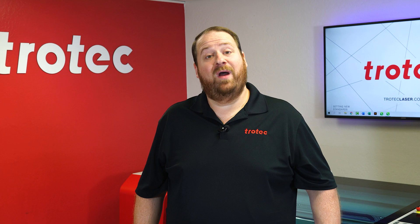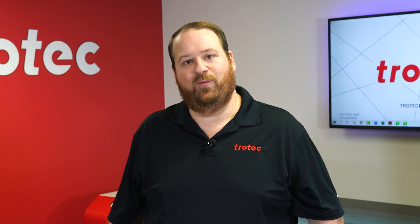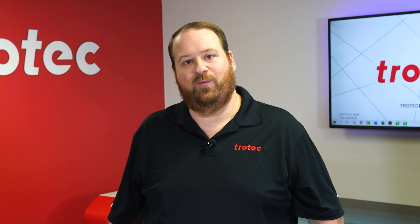If you have something that you would like to see me laser, please let me know in the comment section below. Thank you so much for watching. Don't forget to like and subscribe to see what I laser next. We'll see you next time.